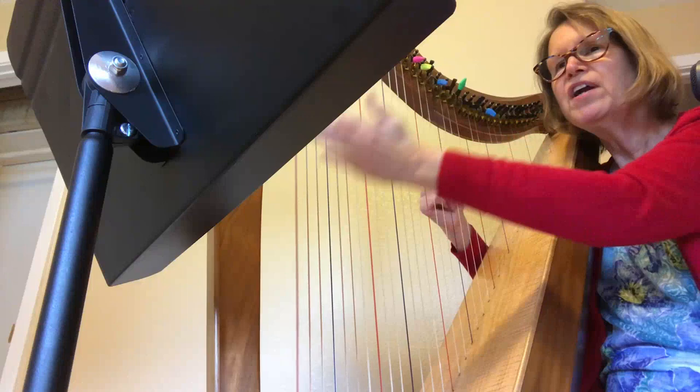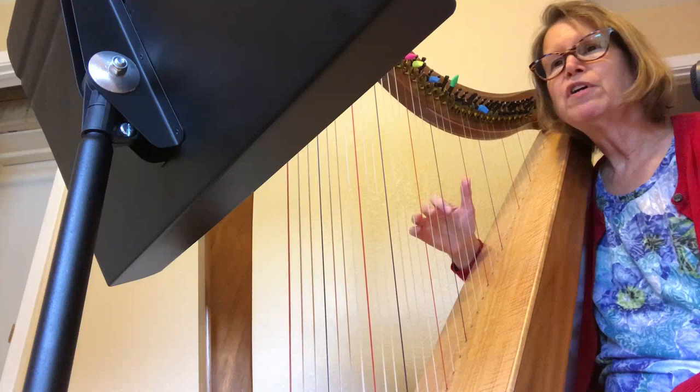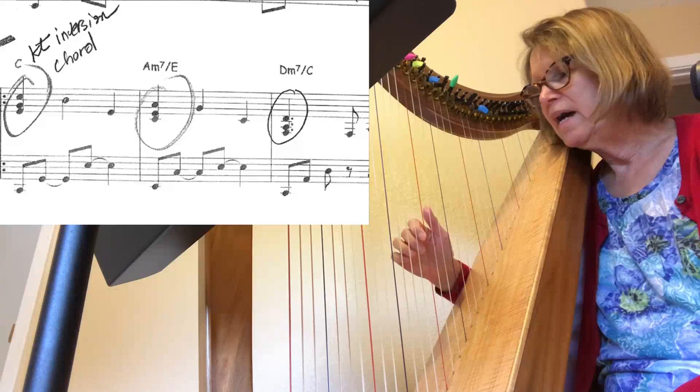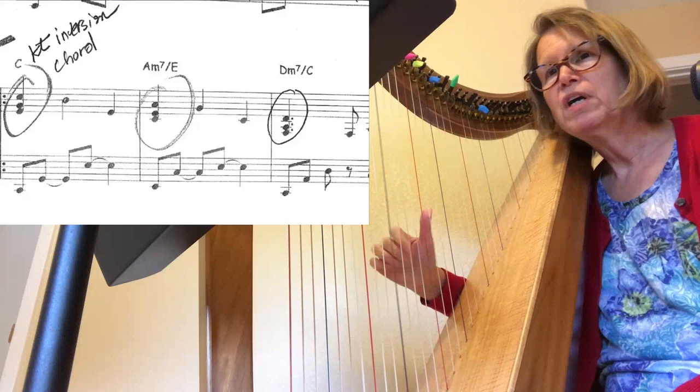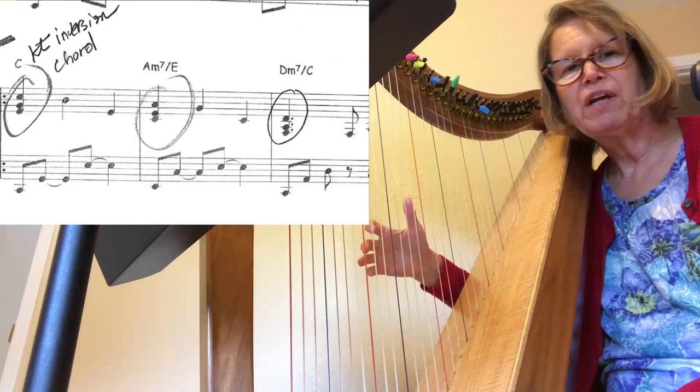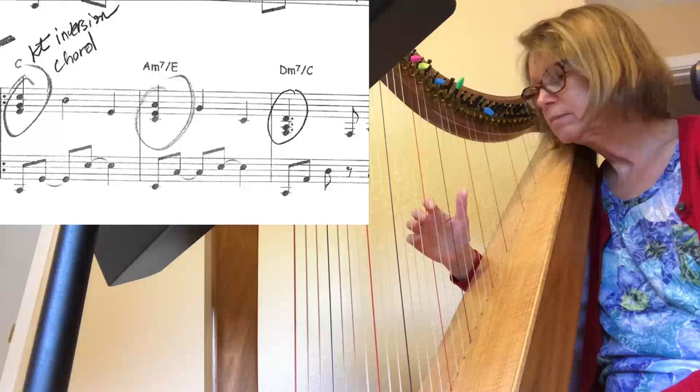Starting at measure five there's a really cool thing — this is arranged so well. There are a lot of first inversion chords. Measure five has a first inversion C chord, measure six has a first inversion A minor chord, and measure seven has a first inversion D minor chord. It's nice to know your hand can be in this shape — these two fingers are playing thirds and then these are playing fourths — so it's nice to anchor on to that.